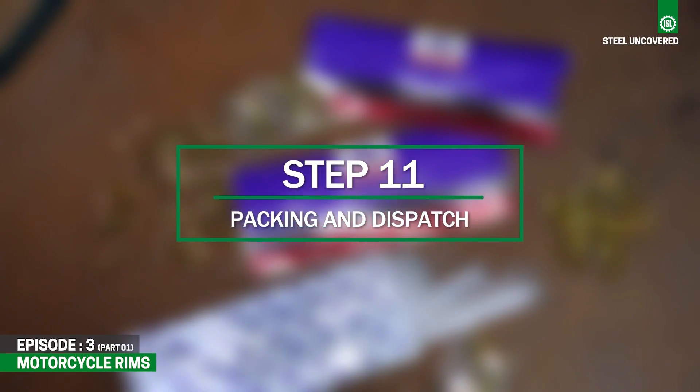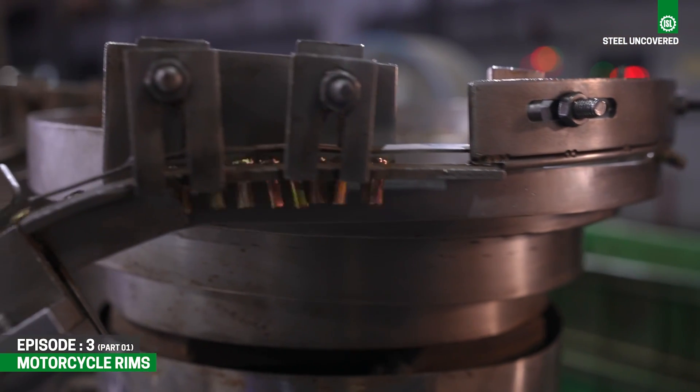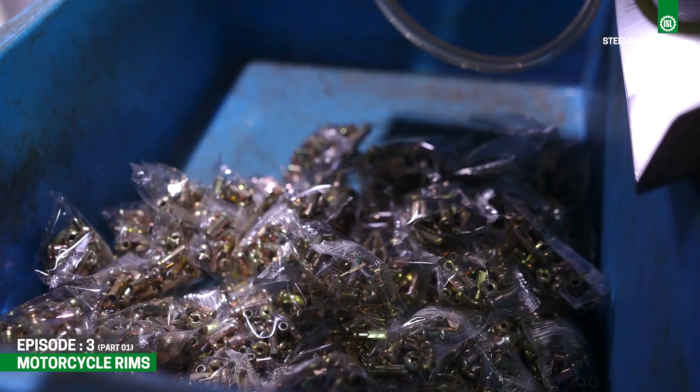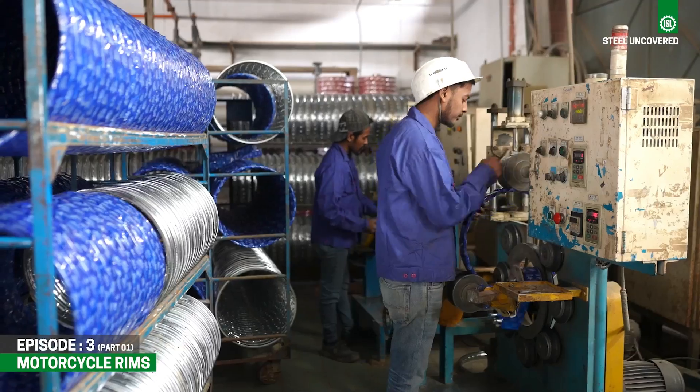Step 11: Packing and Dispatch. After quality checking, rims, spokes, and nipples are carefully packaged and prepared for their journey to customers nationwide.